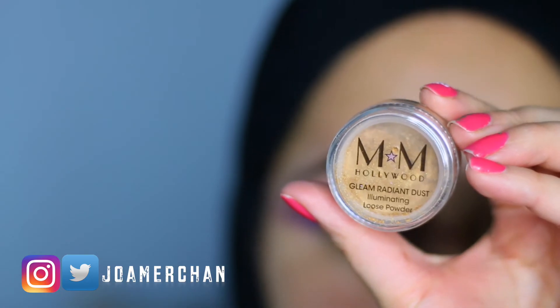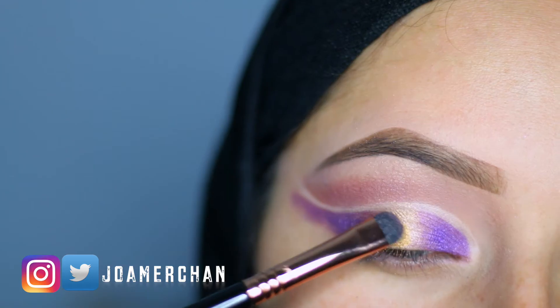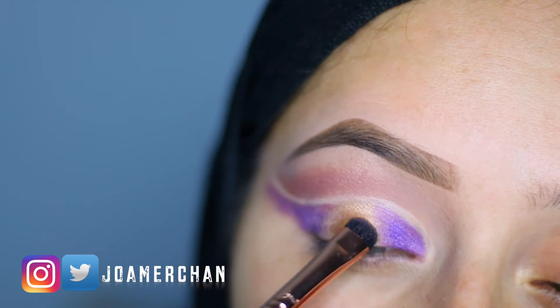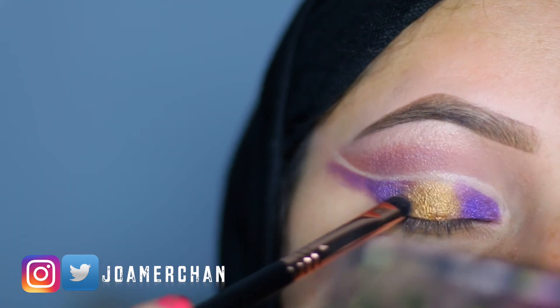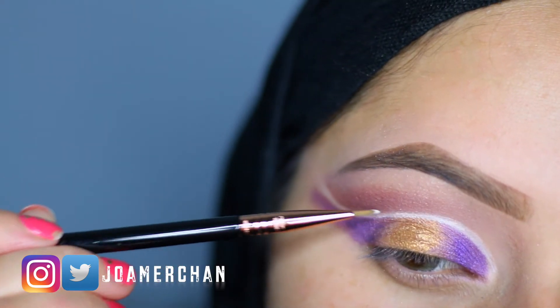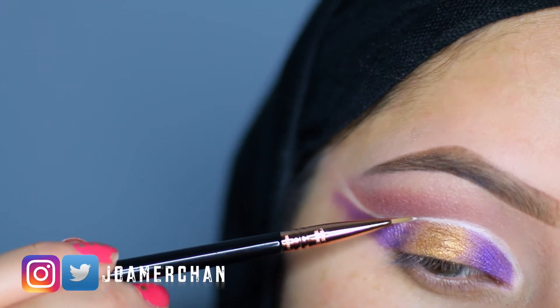To make the gold eyeshadow pop a little bit more, I'm going to be using this bronze gold pigment and I'm just going to apply it with a flat brush. I seriously love this shade. Then with a really thin brush by Sigma, I'm going to be sharpening this cut crease a little bit with a little bit of concealer.